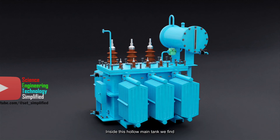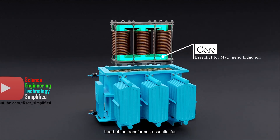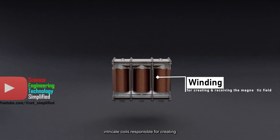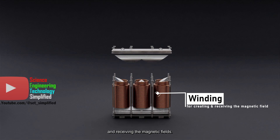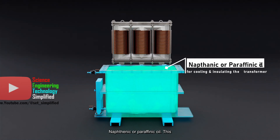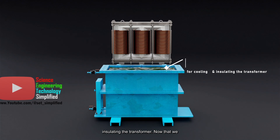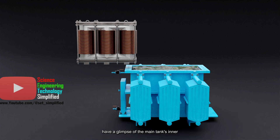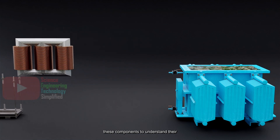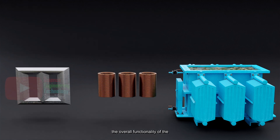It also functions as a reservoir for transformer oil and supports all other accessories. Inside this hollow main tank, we find three key elements: the core, the heart of the transformer, essential for magnetic induction; the winding, the intricate coils responsible for creating and receiving the magnetic fields; and naphthenic or paraffinic oil, which plays a critical role in cooling and insulating the transformer. Now that we have a glimpse of the main tank's inner workings, let's dive deeper into each of these components to understand their significance and how they contribute to the overall functionality of the transformer.